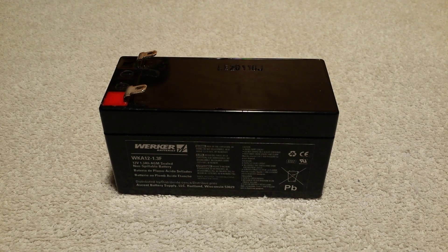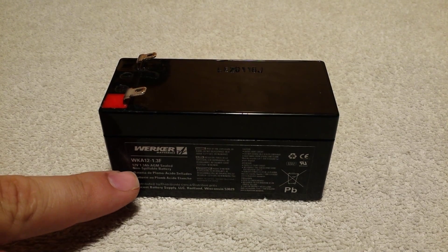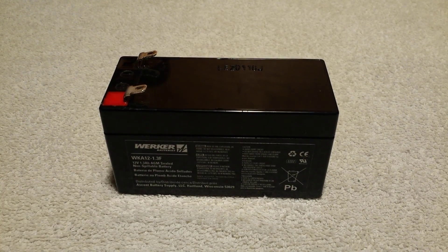Hello everyone, I'm MajorJib and today I just wanted to show you something I find pretty interesting. What is it? It's a tiny sealed lead acid battery. Might not look tiny, but that's the fun of perspective. If you look at it, see it says 12 volts, 1.3 amp hours, which is pretty low for a sealed lead acid battery.